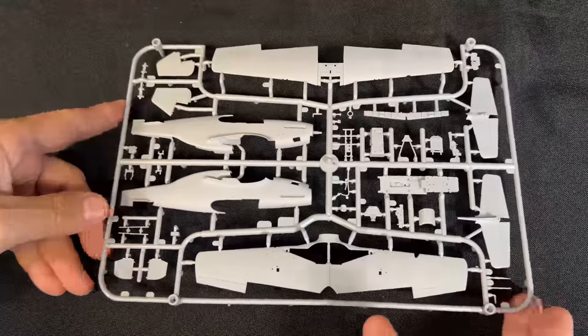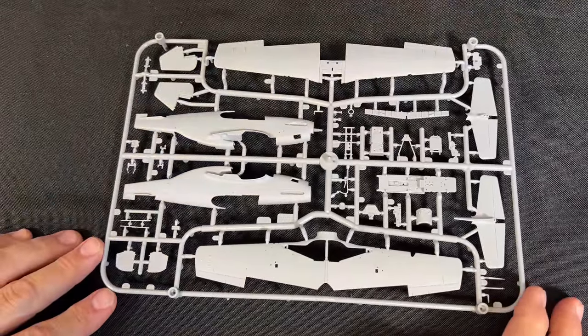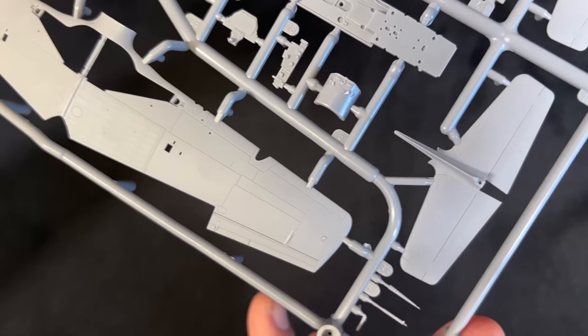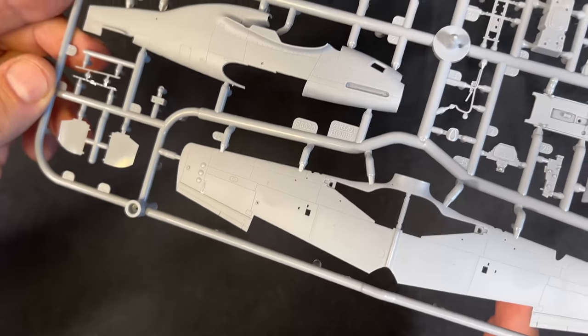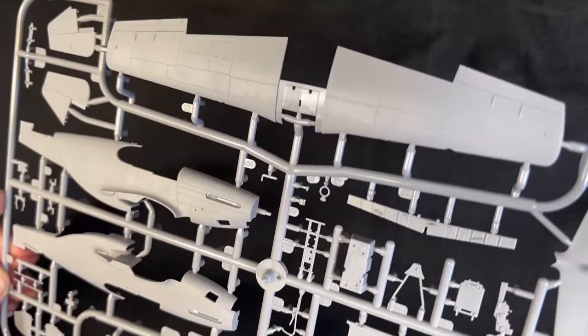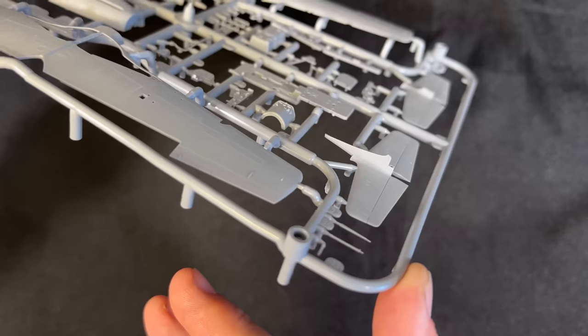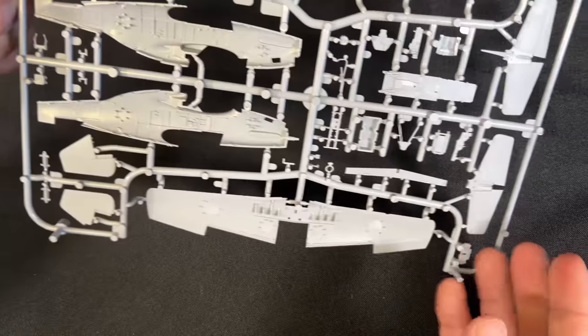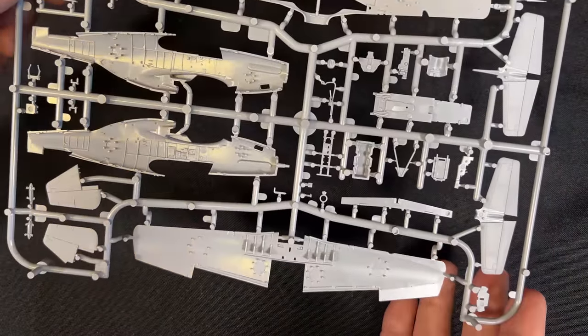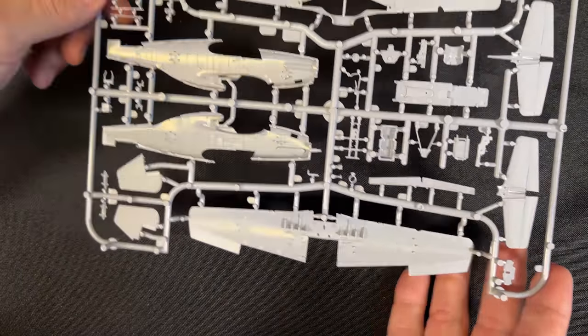Now let's take a look at the Mustang, the P-51B. This one is one large sprue, and I'm going to let you take a closer look at the detail. The fuselage looks to be very, very nice. You can see the top and bottom wing, our tails right here. Flipping it around, you see some of the detail inside the fuselage as well as inside the wing. Most of that will get covered over, but that is the other side of the main fuselage sprue.